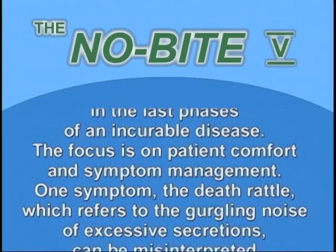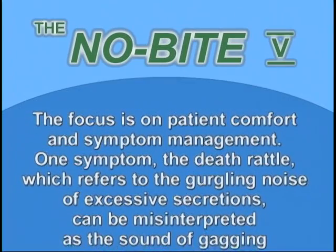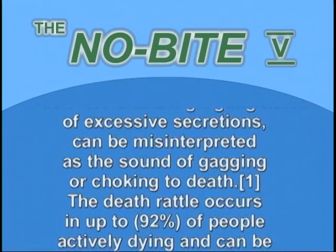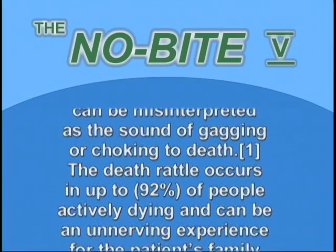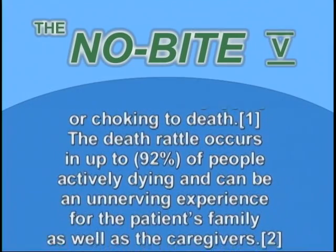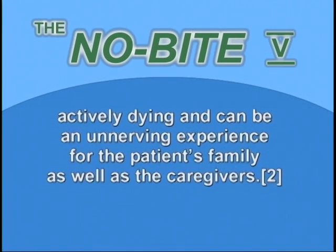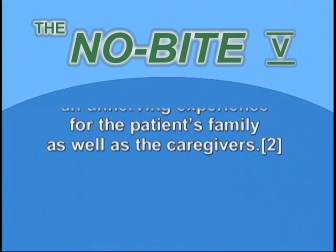One symptom — the death rattle — which refers to the gurgling noise of excessive secretions, can be misinterpreted as the sound of gagging or choking to death. The death rattle occurs in up to 92 percent of people actively dying and can be an unnerving experience for the patient's family as well as the caregivers.